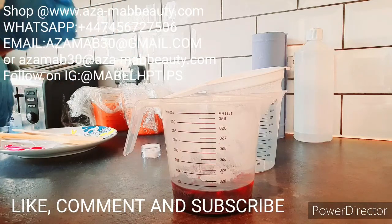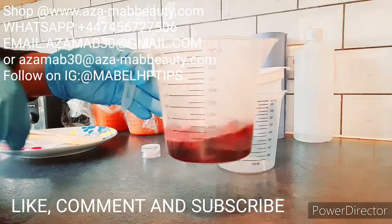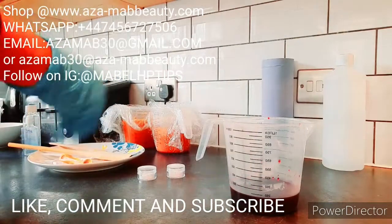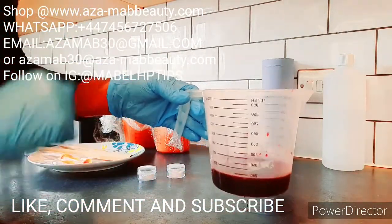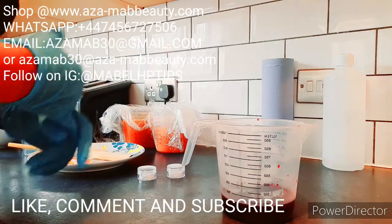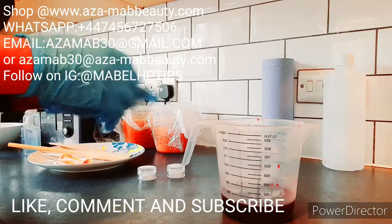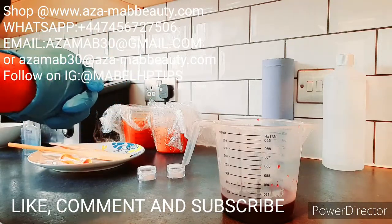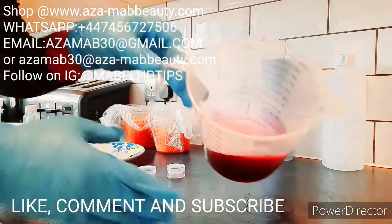So I'm going to start off. I've already infused this using my double boiler. It consists of pink hibiscus flower, cranberry flower, rose petal, and raspberry as well.